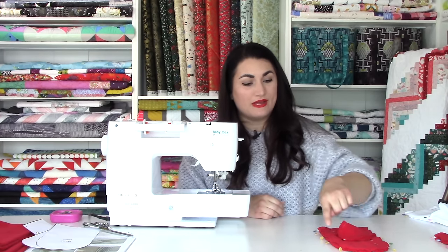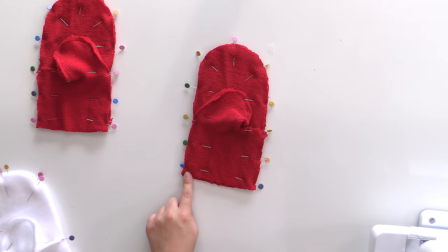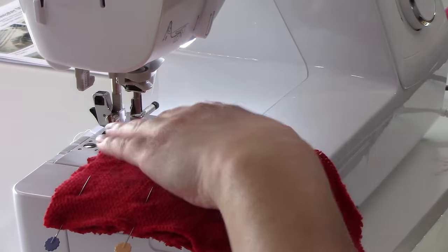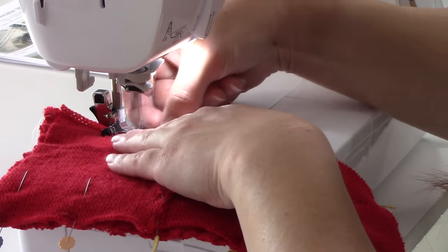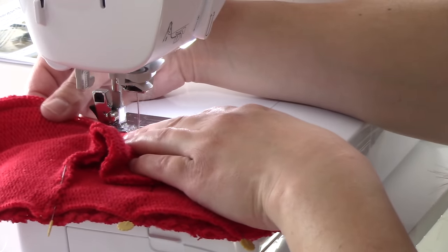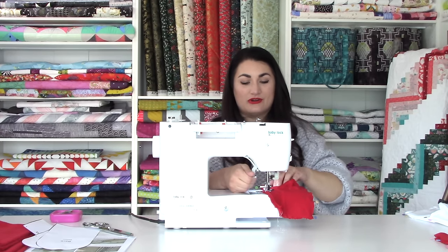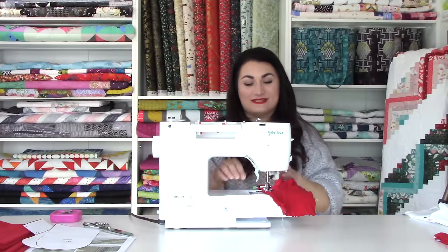Now we are just going to stitch all the way around the outside of the mitten. Obviously we want to leave the bottom open so we can get our hand through. I do backstitch at the start and stop. You want to go kind of slow when you're going around that thumb because you want to make sure you're catching it — you both have to seal in that seam and make sure the thumb is nice and free.